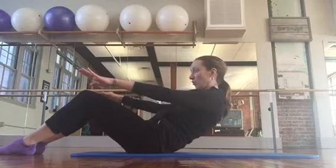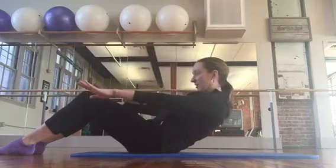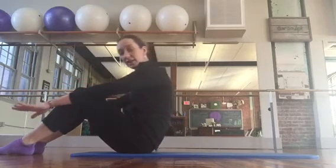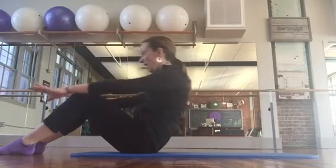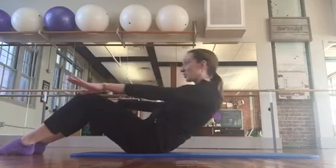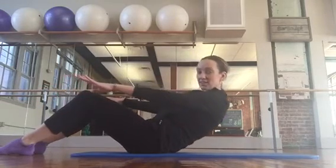Keeping this shape, hold the abs in and pull forward, keeping weight off the sitting bones, and then back. Lifting and lowering. You're going back to a challenge point where you may start to quiver, shake — a little tremor is a good idea.